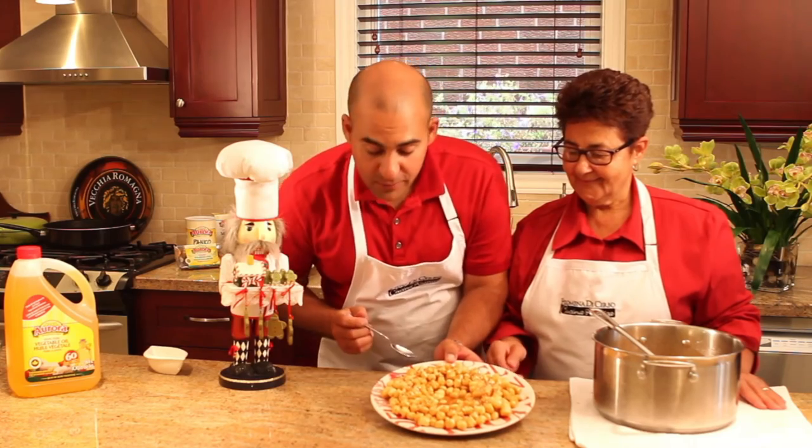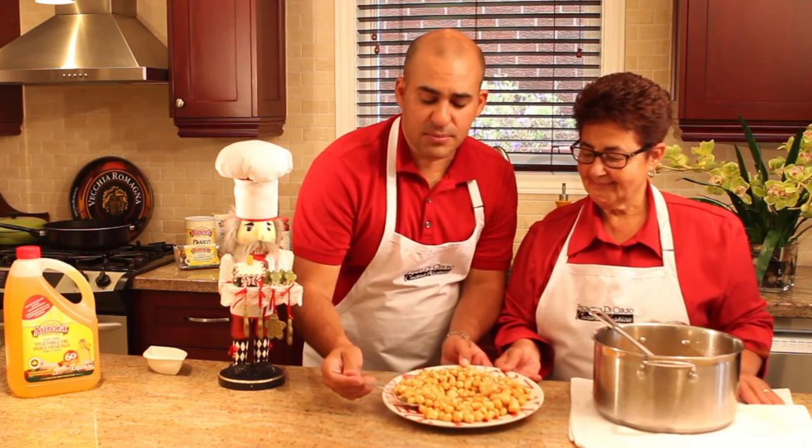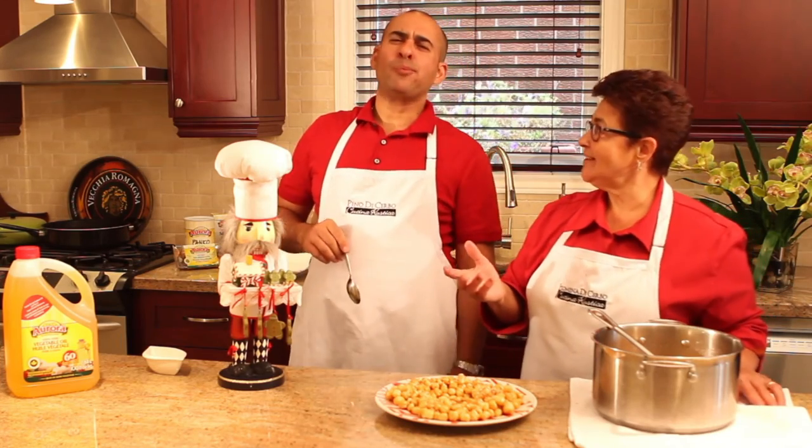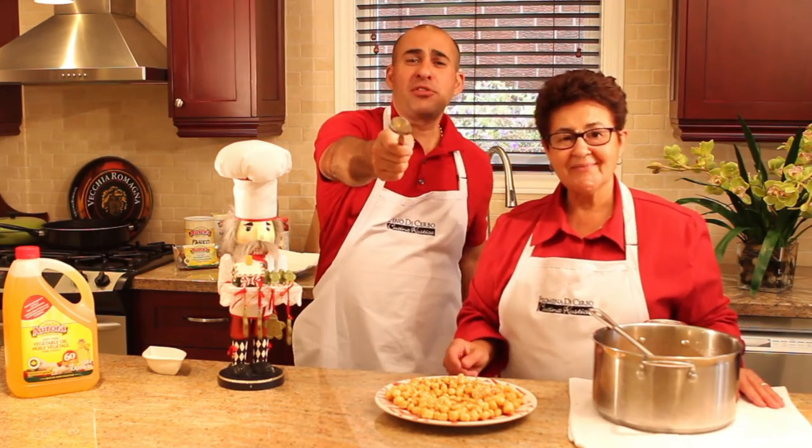Do you want some? I'll have them — I'm just going to use a spoon and take a big spoonful. Mmm. Dalla nostra cucina rustica, buon appetito e buon Natale!